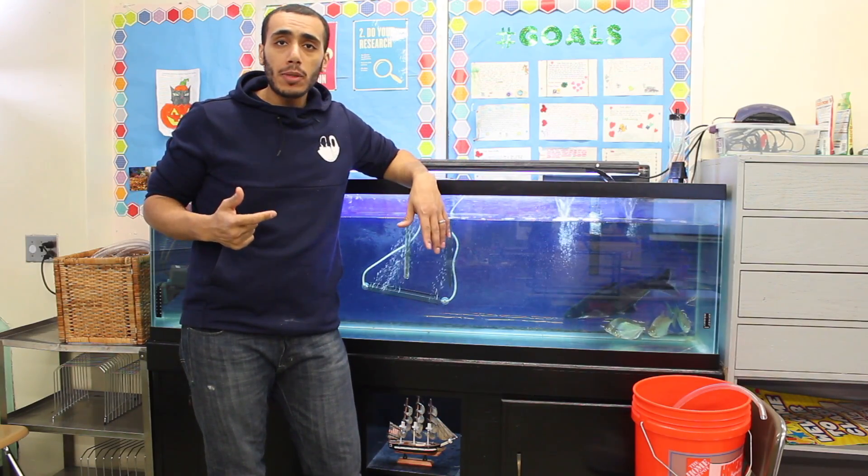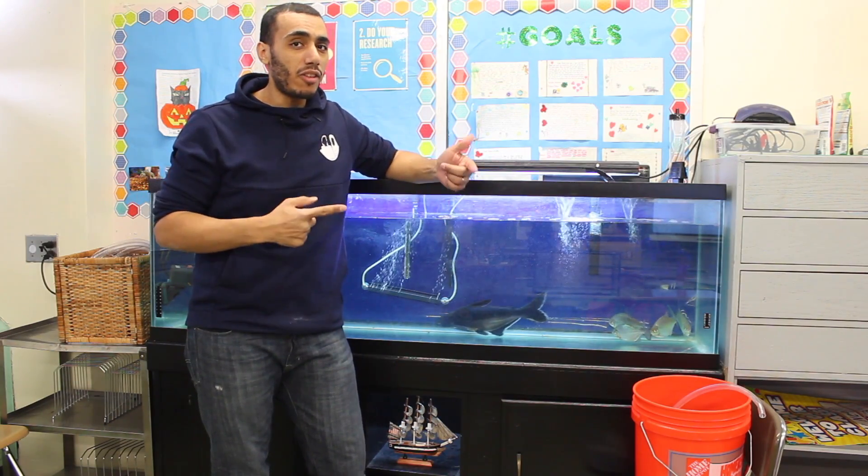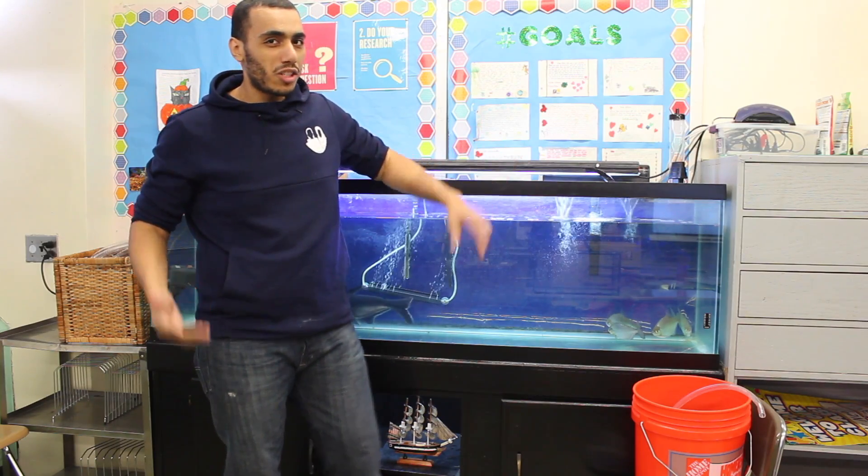Hey, what's up YouTube, it's Mo here and today I'm going to be showing you three different ways you can get a siphon going to do your water change. So let's jump right in.